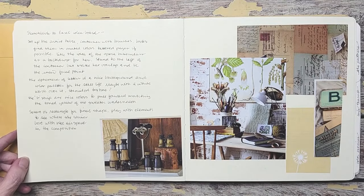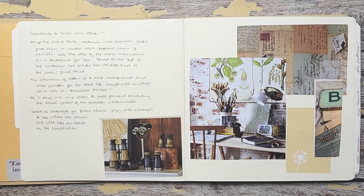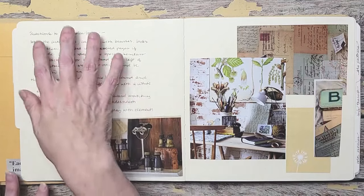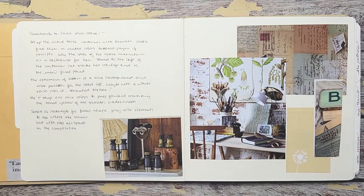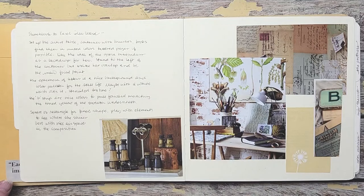Then from there — sketchbook to easel. That means: what kind of ideas can you put her in? Think of a still life or how you would want to paint her. Would you want it by itself, or with other things? I wanted it with other things — I wanted to add some hard, masculine items like binoculars, plants, and ephemera. It's called Sketchbook to Easel Idea Boards, and I just used magazines for this because I have a ton of magazines I like to cut up. If you don't have images, creating a Pinterest board would be fabulous so that it's all in one place.